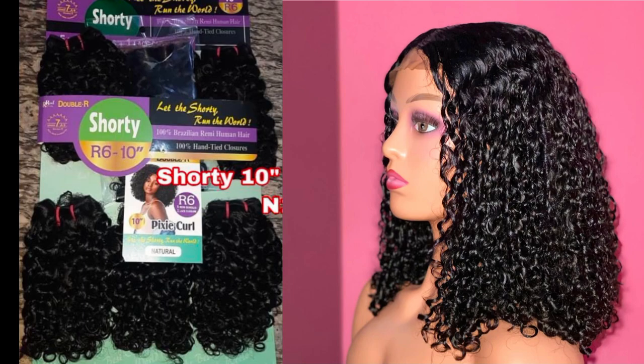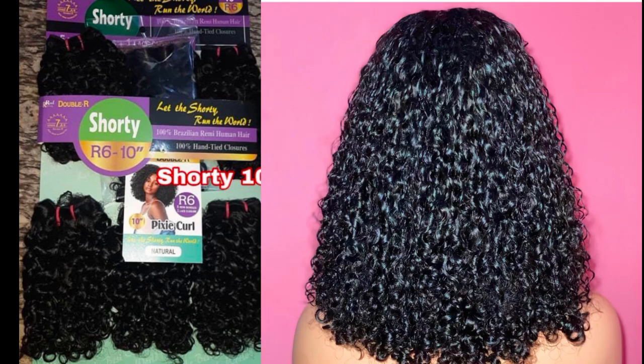The Double Arrow packet hair is also a very beautiful packet hair for a pixie coil — they have several textures as well. If you're looking to achieve your pixie coil in a short length, I notice pixie coils in short lengths always look really nice and beautiful. The Double Arrow packet hair comes in five to six bundles plus a matching closure, and this will give you that very full, short, curly pixie coil that you desire.